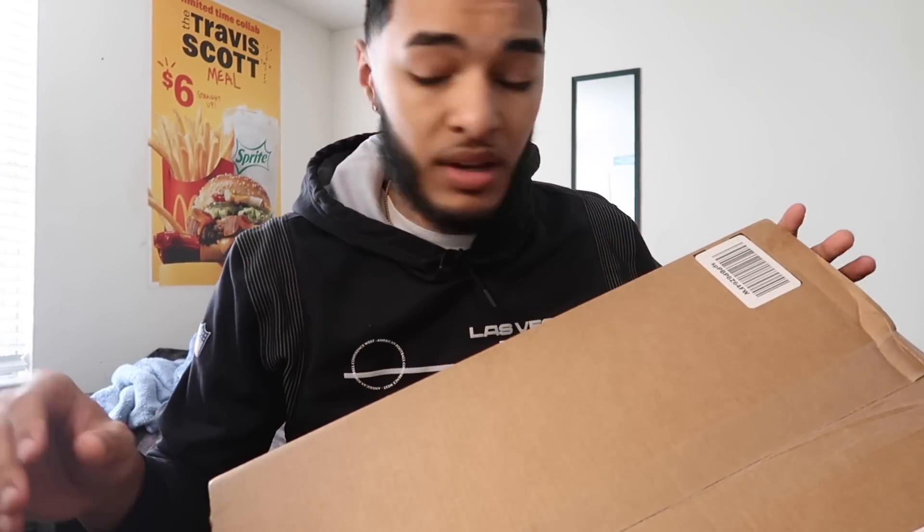What's good, YouTube? Welcome back to another video, man. You know I'm back. We're dropping videos all December, dropping all that heat to keep y'all warm during this cold month. But we're back again with another unboxing video, so let's just get straight into it, man. Y'all know the vibes.